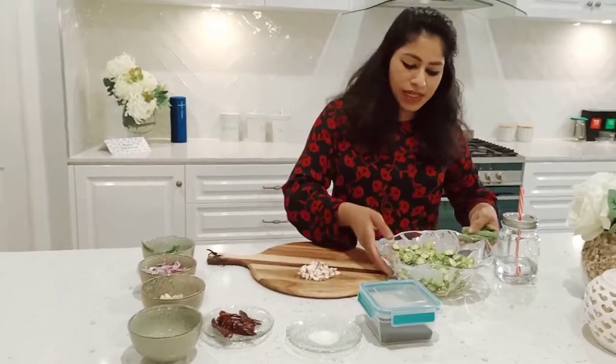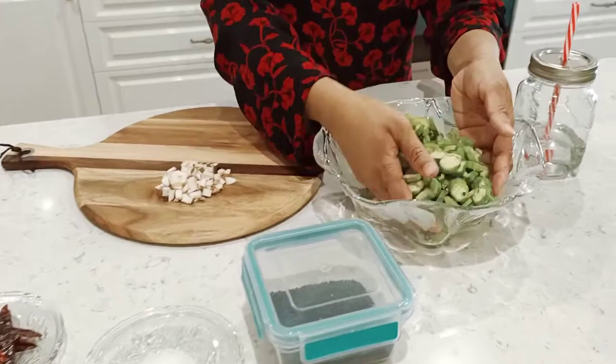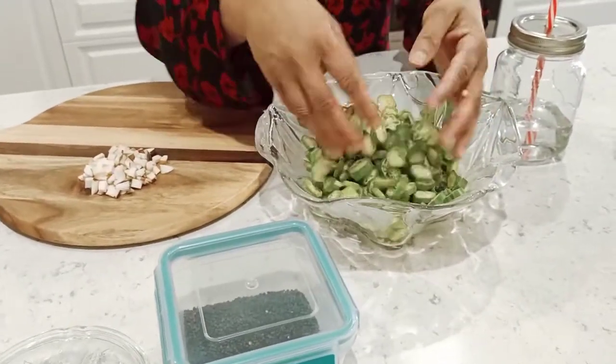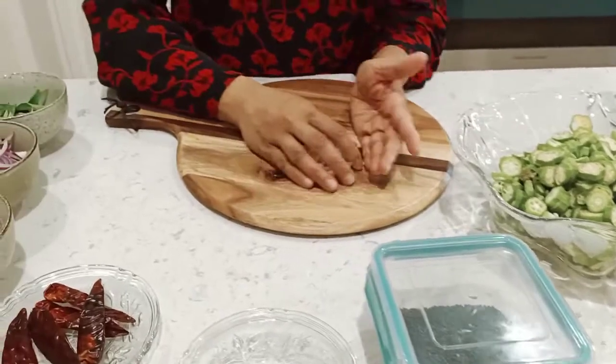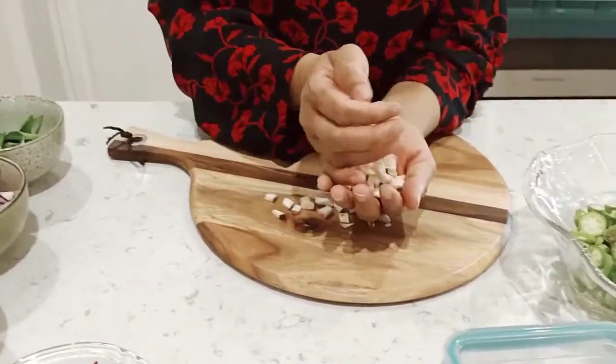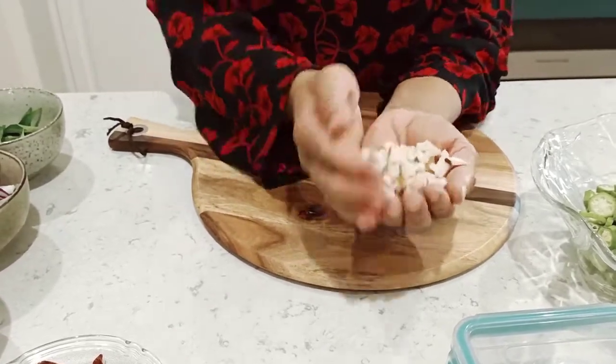Let's try it on the plate. I will add it to the plate. I will add a little to the plate, at the same time, like that.